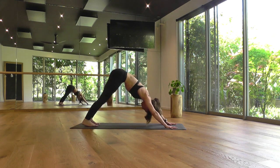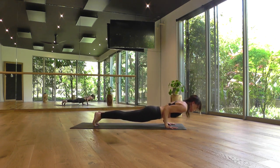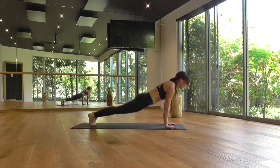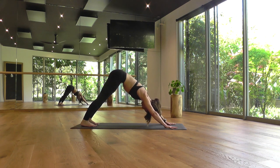We'll flow — inhale, floating forward to a high push-up. Exhale, take a low push-up. Upward dog or cobra, breathing in. Exhale, downward facing dog. Two deep breaths. Sighing it out of the mouth if you have a sigh — you can part the lips and let it go.